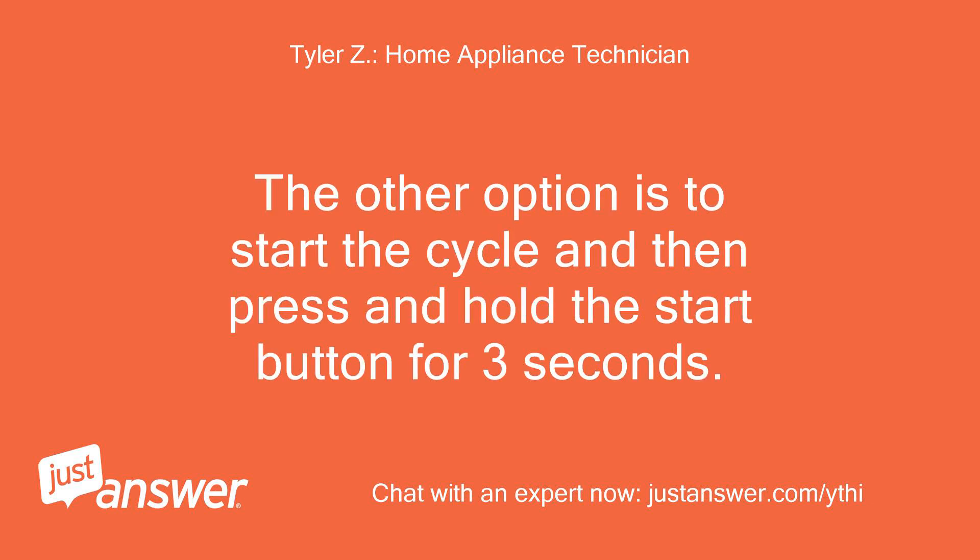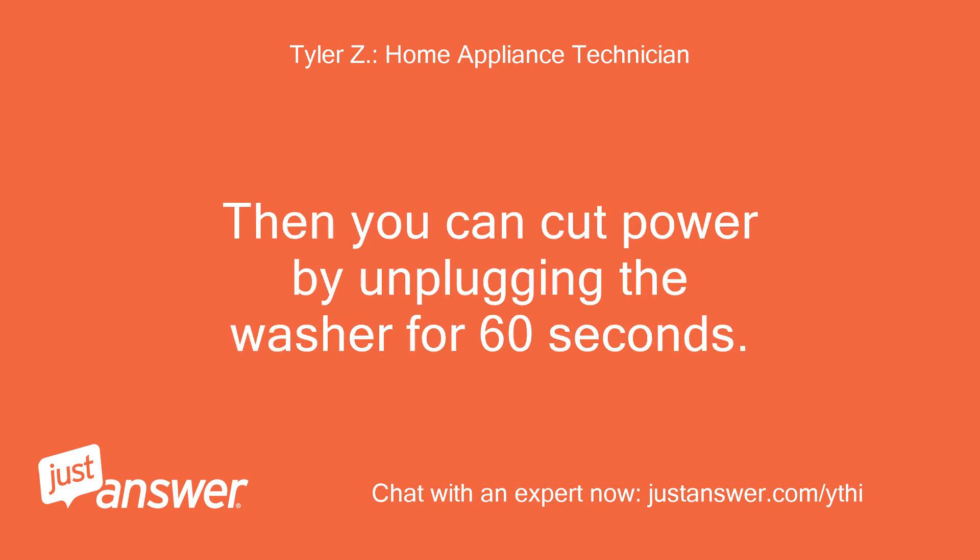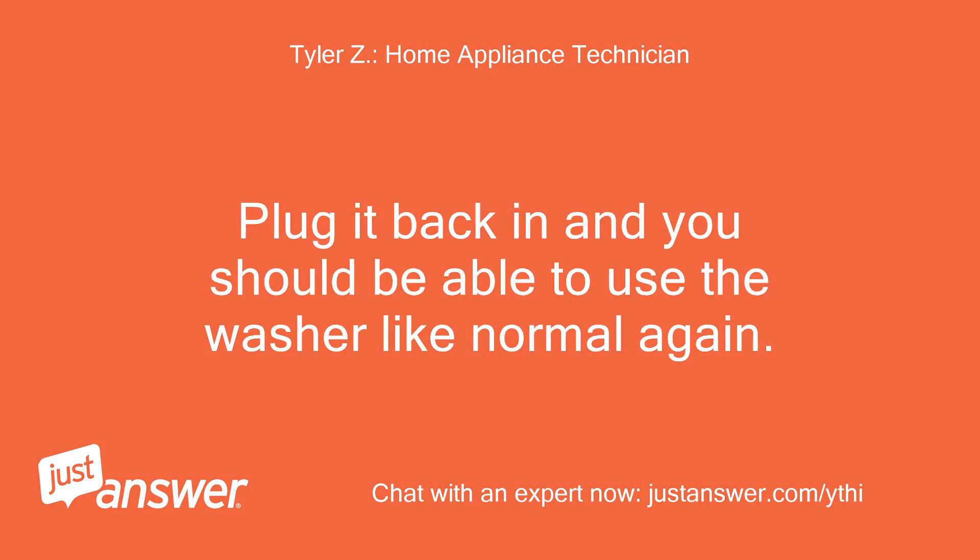The other option is to start the cycle and then press and hold the start button for 3 seconds. That should cancel and reset the cycle. Then you can cut power by unplugging the washer for 60 seconds. Plug it back in and you should be able to use the washer like normal again.